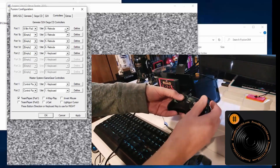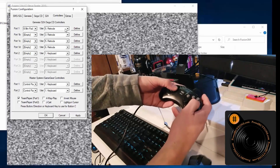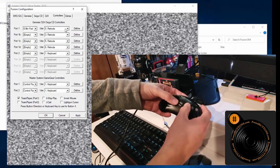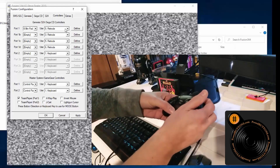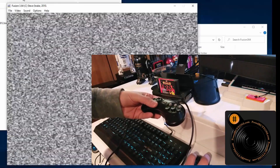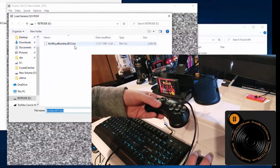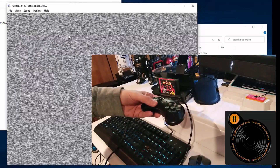All right, mapping the buttons: A, B, C, Start, X, Y, Z, Mode. Where's the Mode button on here? Hiding up there. I'll hit Apply. Now we'll go to File, Load Sega Genesis, and there's my bin file in the Retrode. I've already been there before — no pun intended on the 'bin.' That should load up here.